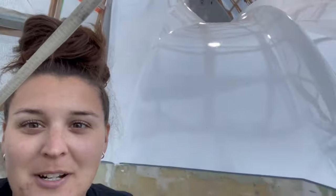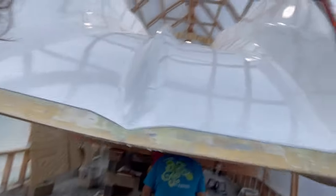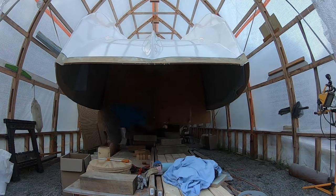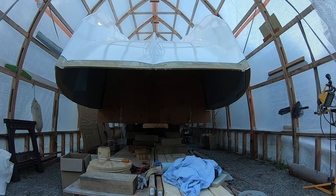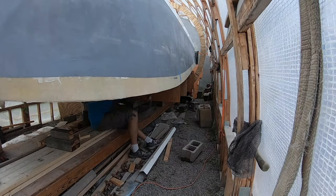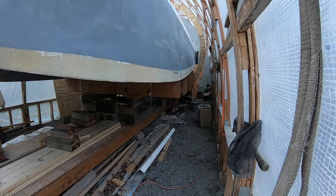Not gonna lie, it's kind of weird to have the boat at eye level. Raising this boat up took quite a few days so we have tons of footage of it being elevated. I'm going to leave you with these time lapses — make sure you come back next week to see what happens next.